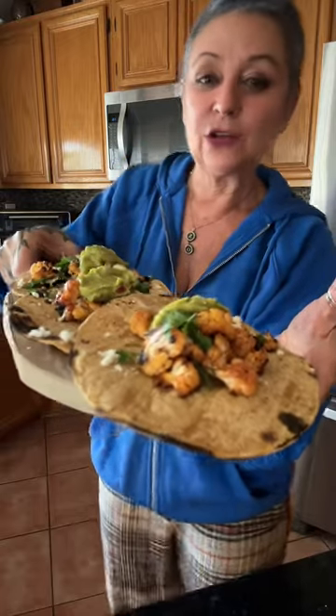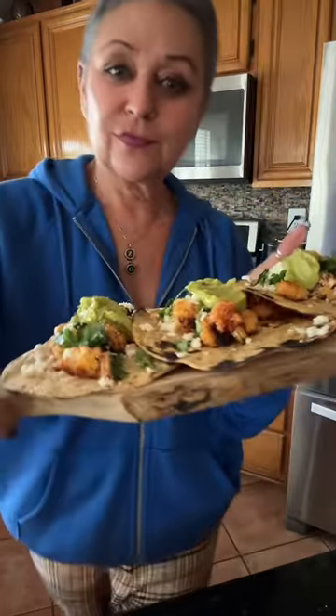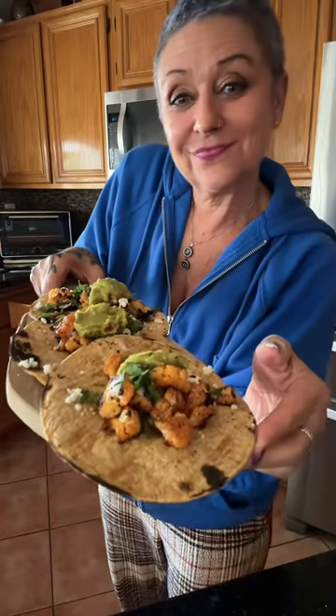If you're looking for an easy vegetarian meal for one, you're going to love these cauliflower tacos. Let me show you how I made them.